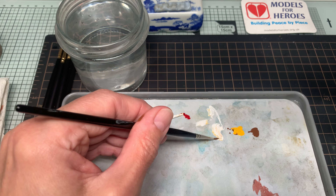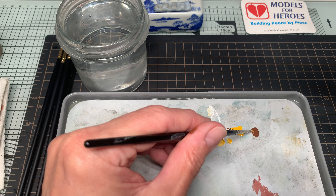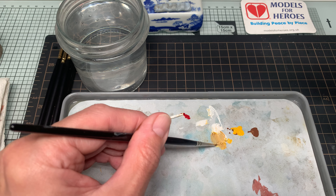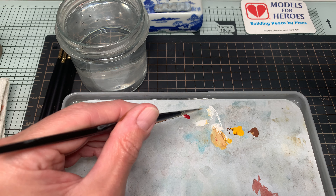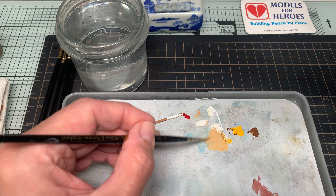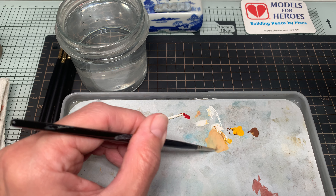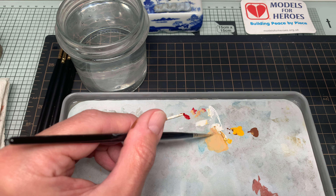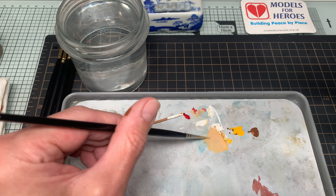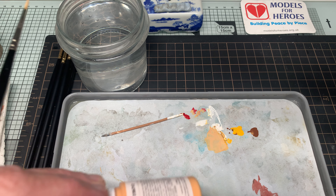Using White as the core, I'm going to mix some Yellow and Brown into it, and an almost microscopic amount of Red. And the next thing you know, you've got a workable flesh tone — that's not dissimilar to what's available here in the bottle.